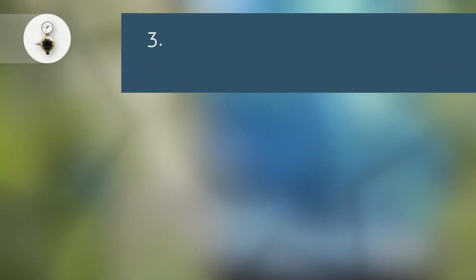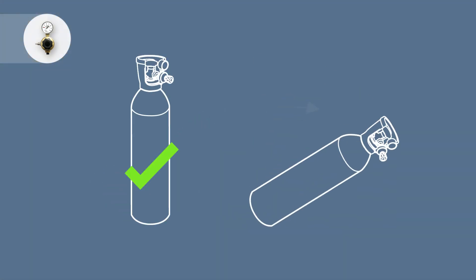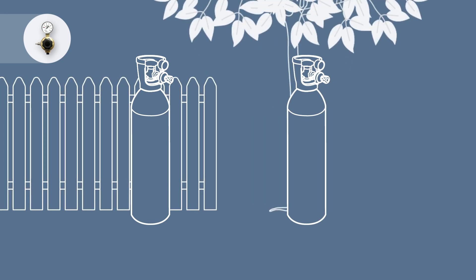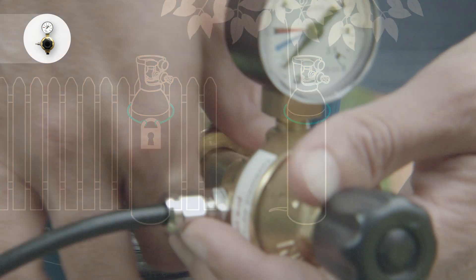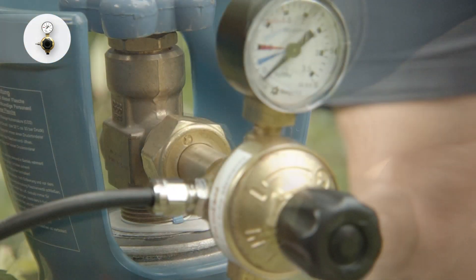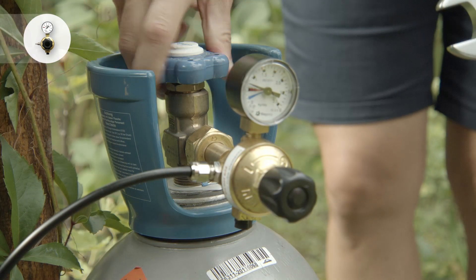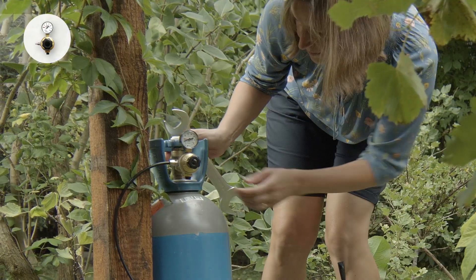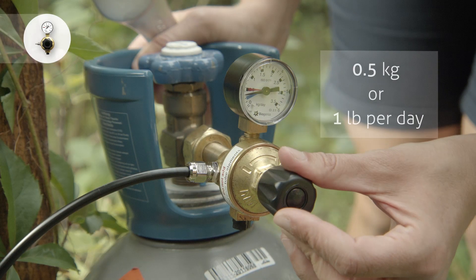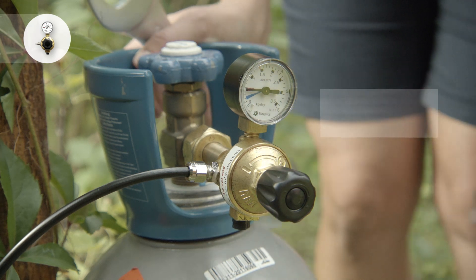Third step: attaching the pressure regulator to the gas bottle. The bottle must be in an upright position. Fix the CO2 bottle to a fence or tree to ensure that it is secure. Screw the pressure reducing regulator onto the CO2 gas cylinder and tighten with a wrench or pliers. Now open the valve of the CO2 gas cylinder and adjust the pressure to your local and seasonal conditions. We recommend setting the flow rate to 0.5 kilograms or one pound per day on the regulator dial.